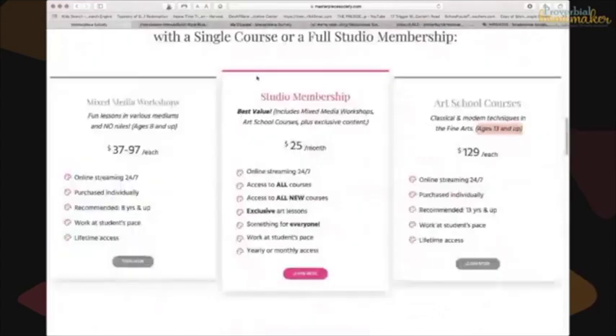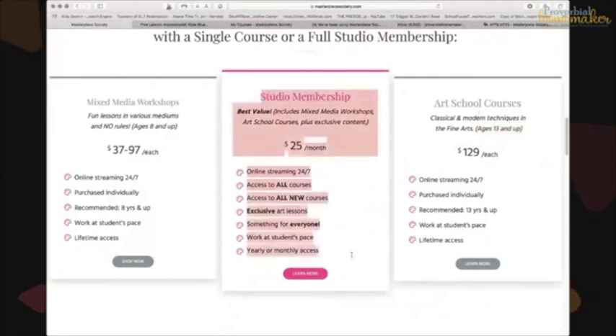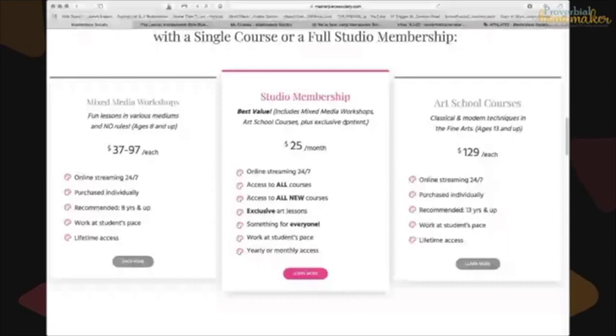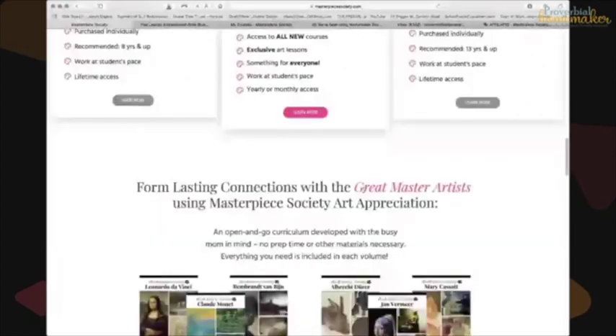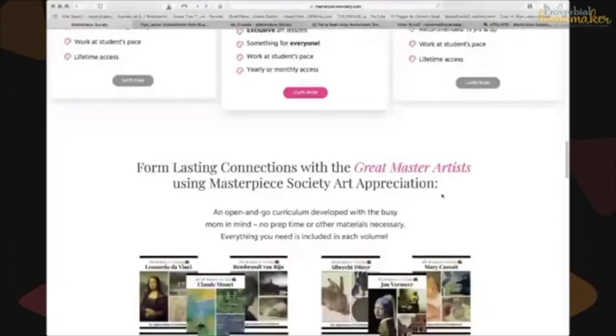So there's the mixed media workshops for younger kids, the art school courses for older kids, and in the middle is the studio membership — that's what we have. Instead of buying pieces à la carte, we have the membership, which also includes some exclusive content. You can get either yearly or monthly access. The studio membership isn't always open; right now it's open for a five-day enrollment window ending August 16th. I have a variety of ages — preschool all the way up through junior high — so the membership made sense.